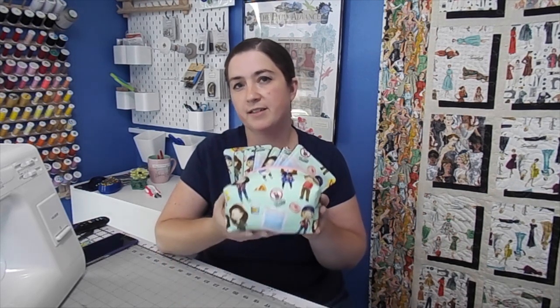Hey guys, welcome to FaithWorks Design. I'm Faith and today we're going to be making another portion of our reusable series. Today we're doing something a little more practical — we're doing makeup wipes.